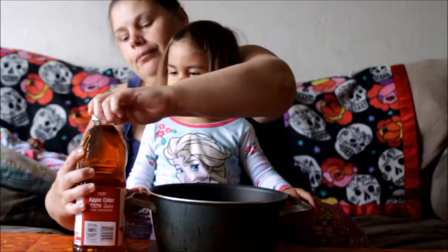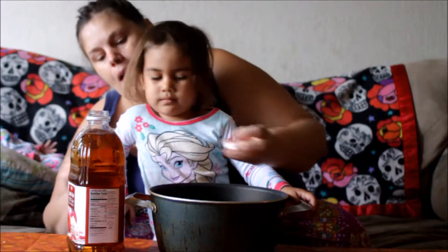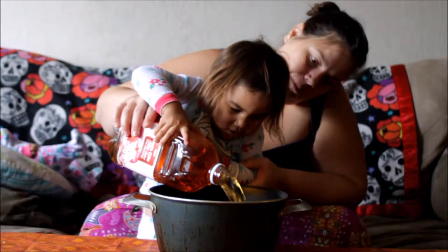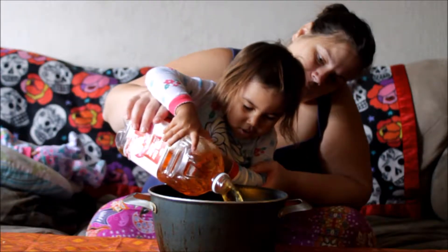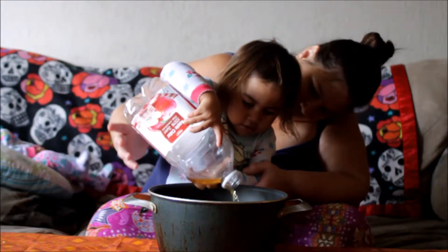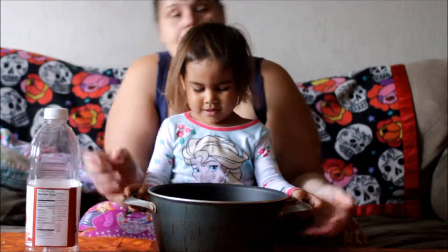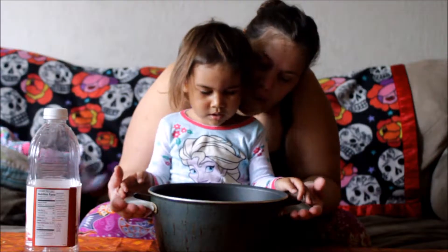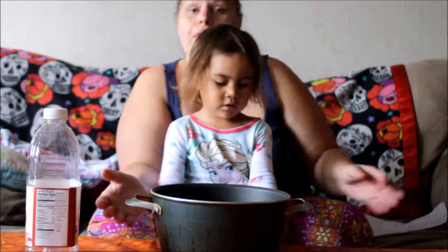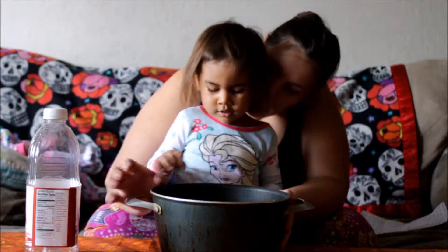We're going to take our apple cider. Apple cider? Yes, apple cider. If mom could open it — and we're going to pour it in here. You pour it in. Just keep pouring it all. Get it all. And then upside down. There you go. Upside down! And then we will take this to the stove and we'll cook it. Let it simmer — so we'll cook it and let it simmer for 30 minutes. We're not eating it yet. You get it after it simmers.